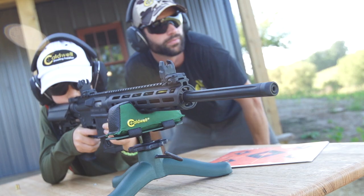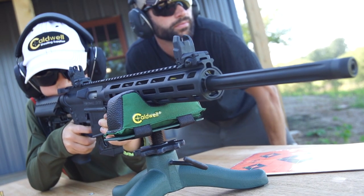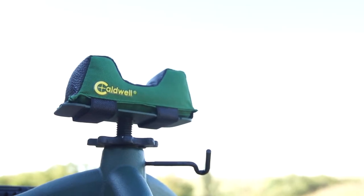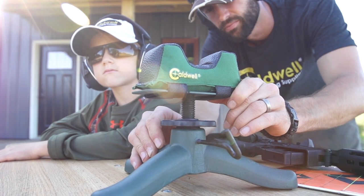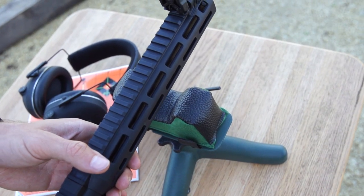The Rock Jr. comes standard with a filled medium varmint front bag but will support and can be interchanged with any of the other Caldwell front bag sizes. As with all rests in the Rock family line, elevation adjustment is simple and precise, as the Rock Jr. features a three-quarter inch diameter steel post providing secure, smooth fingertip elevation adjustments up to seven and a quarter inches in height.